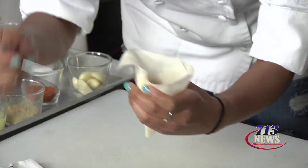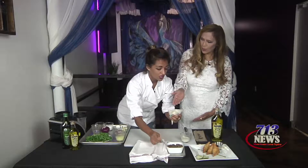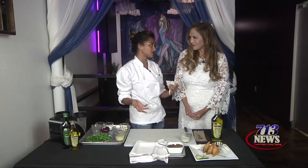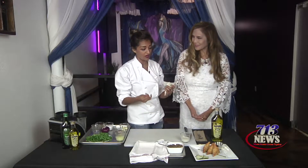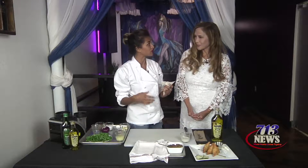I have some sautéed ground beef here, which is what we'll be using. It's nicely seasoned with some very typical Southeast Asian spices — cumin, salt, pepper, coriander, a little cayenne pepper, a little turmeric. So it's very typical of the Southeast Asian flavor profile.